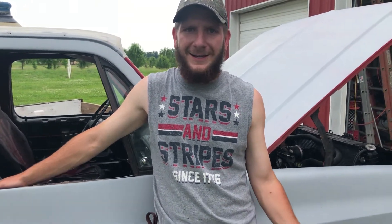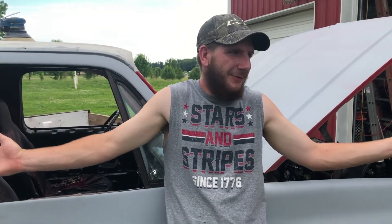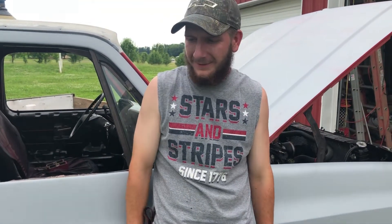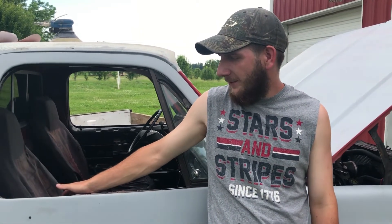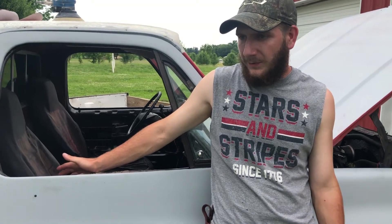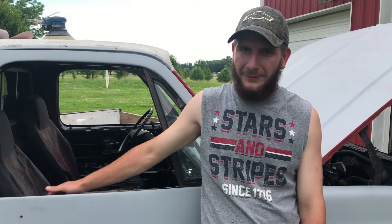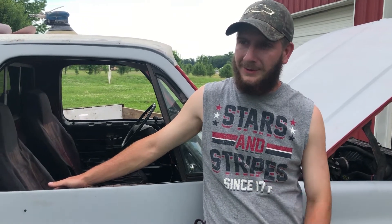All my money is in the materials it took to make the crossmember, which was like $36 — yeah, $36 — and then the mount plates for the engine. That's literally all the money I have in this. Everything else just kind of fell into place. We made the crossmember and the pinion angle is perfect — it's almost absolute zero, which in my opinion is perfect.